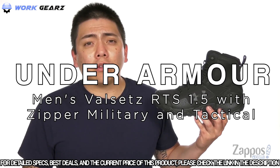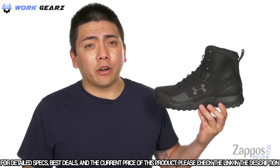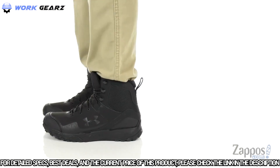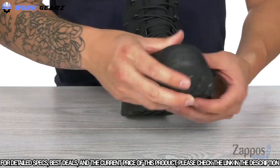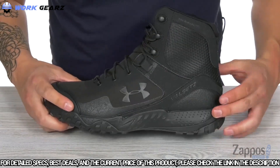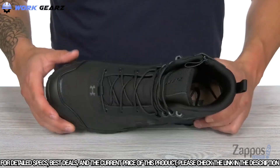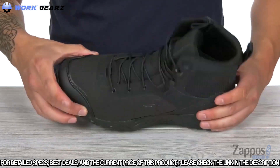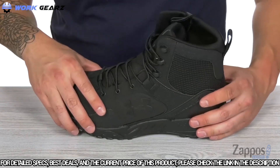Today we're taking a closer look at the UA Valsetz RTS 1.5 Zip from Under Armour. This tactical boot is made from a synthetic leather and textile upper. You're also going to get a welded abrasion-resistant film around the bottom of the shoe — that rough-looking stuff on the perimeter — adding another layer of protection so you can wear this for longer. Up front you also have a TPU toe cap for added toe protection, along with your laces for a nice secure fit.